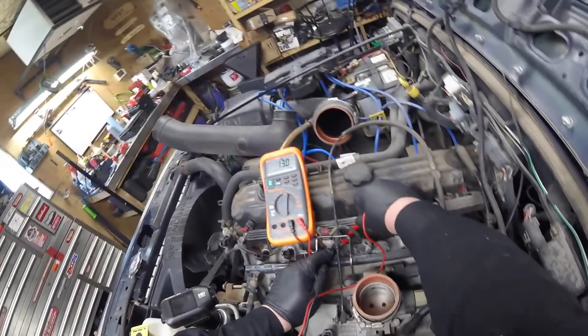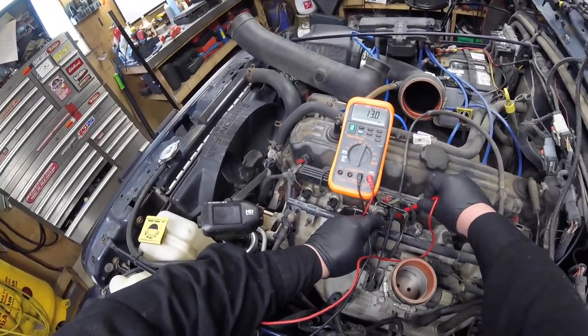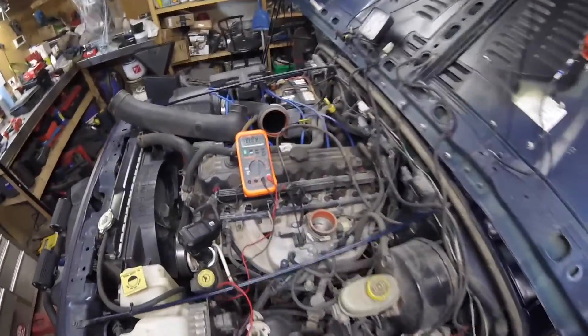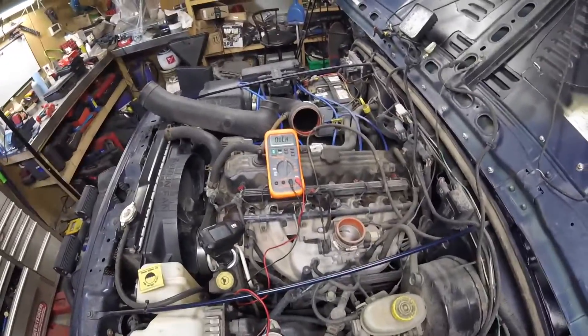I'm just trying to get it to stabilize — there we go: 13. Injector number 3, the one that gave us the issue, also comes up at 13 ohms. We're still going to check the other three.